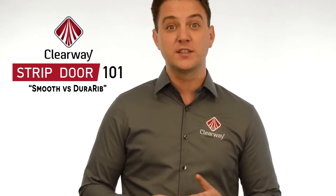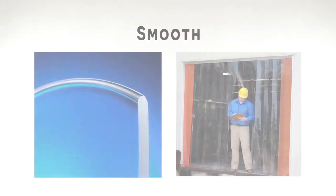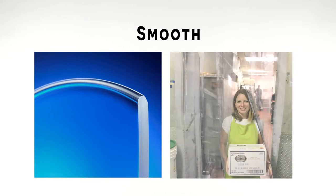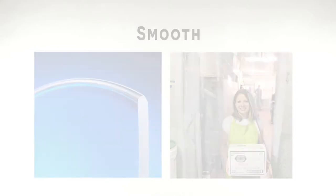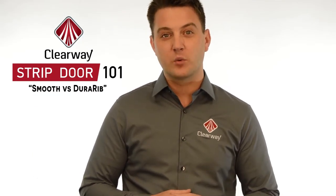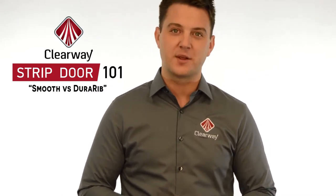At Clearway, we make two different types of strip profiles. Smooth strips have a completely flat, smooth surface. They're made in our extrusion process with stainless steel polishing rollers, which allow for a crystal clear smooth appearance. Smooth strips allow for very good visibility, especially when they are new, and are ideal for pedestrian traffic applications. They are easier to clean and therefore very popular with food service and more technical applications.